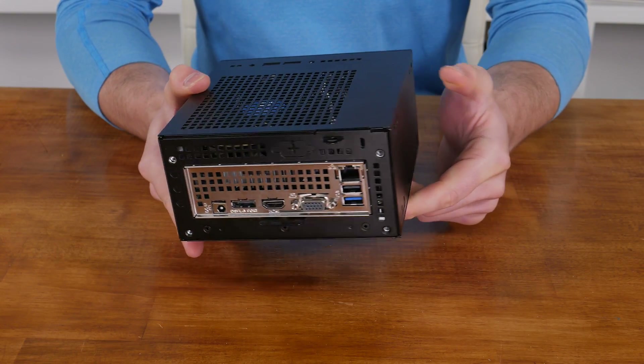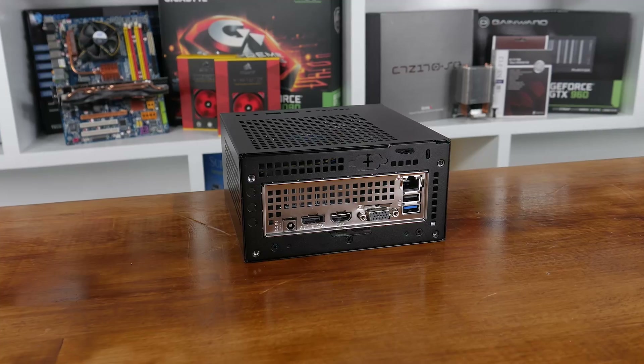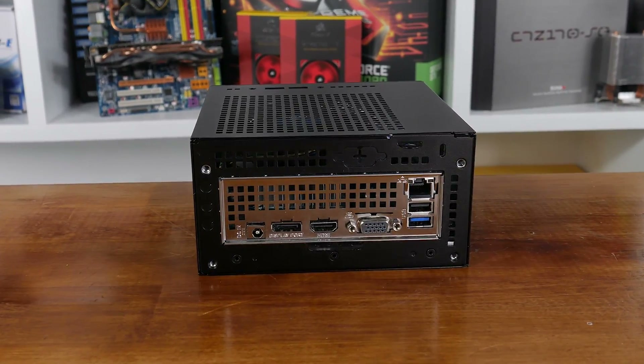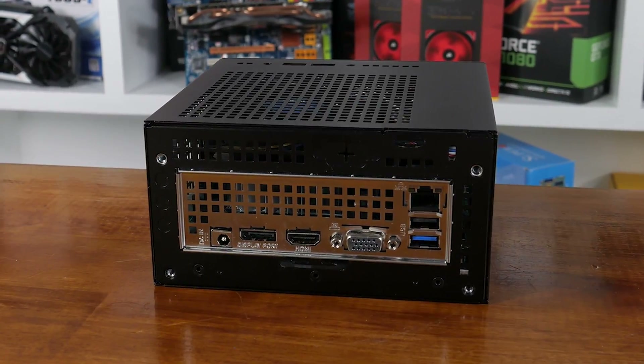Moving around to the back, there's also plenty of ventilation alongside the main I/O panel of the device. Here we find the DC power input, a DisplayPort and HDMI port, legacy VGA port, and a gigabit ethernet connection, above a USB 2 and USB 3 port. To pop the unit open to make any upgrades or clean out dust, there are four screws that need to be removed.